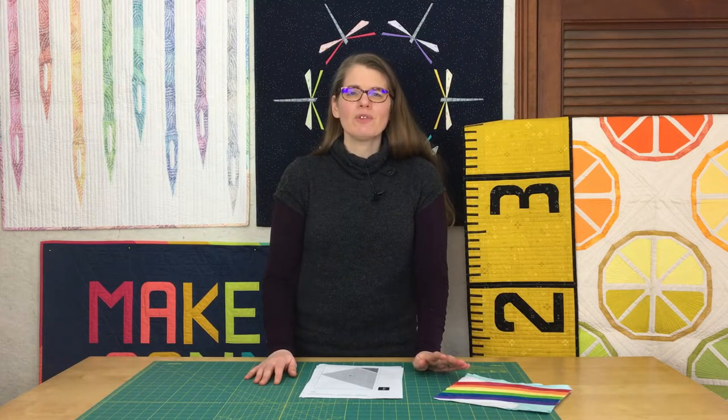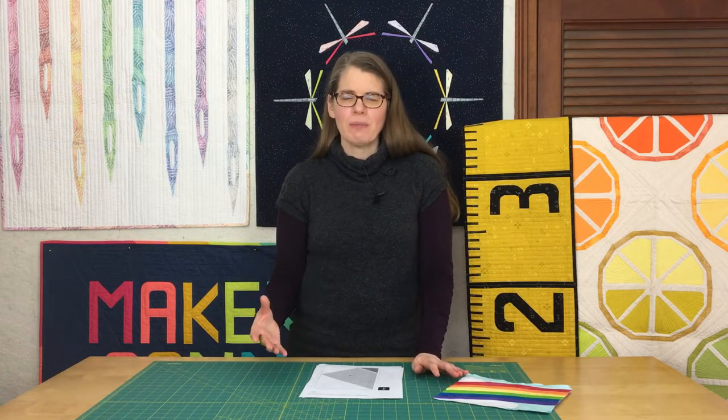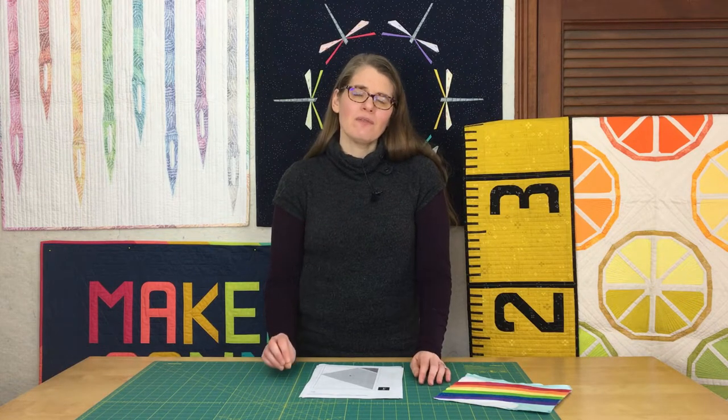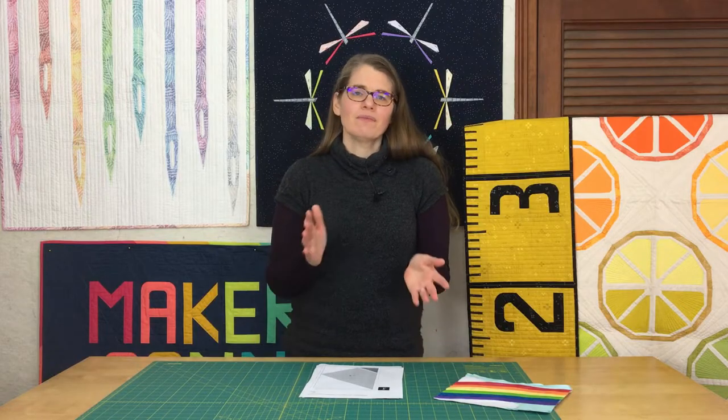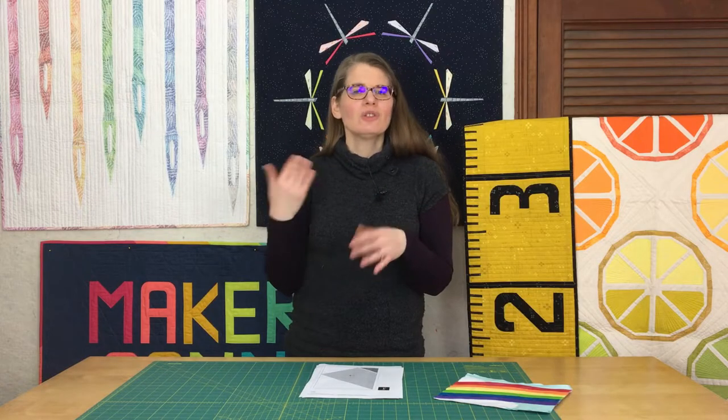Another tip, especially if you're just starting out with foundation paper piecing: it's a bit easier to piece with solid fabrics versus a print. The reason is that with a solid fabric, it's the same on both sides — there's no right or wrong side. So it's just one less thing that you have to think about.